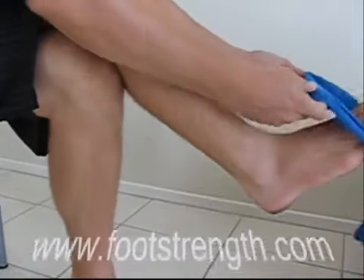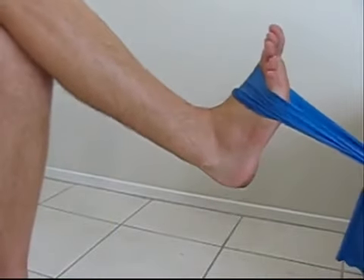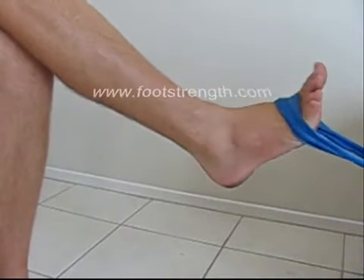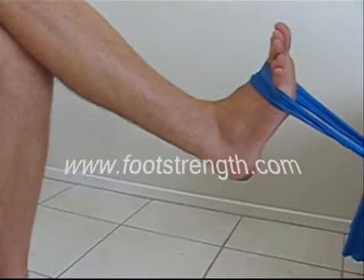Next, loop your foot through the end of the resistance band that you've just tied. Move back and put the band onto tension, then bend the ankle towards your knee, relax it back to normal, and repeat this exercise.